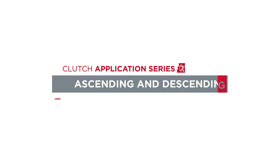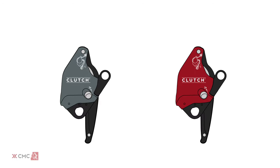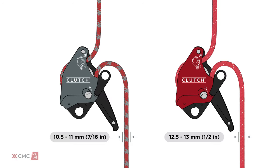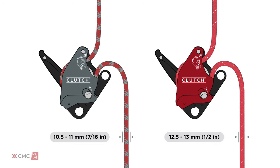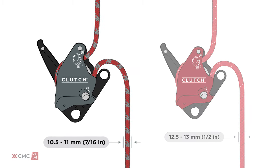For this video, we will focus on the clutch being used for personal ascent and descent on a mainline with a backup. Both the 11mm gray clutch and the 13mm red clutch function the same in this scenario, the primary difference between them being the rope diameter compatibility. In this video, we will complete each task using the 11mm gray clutch.